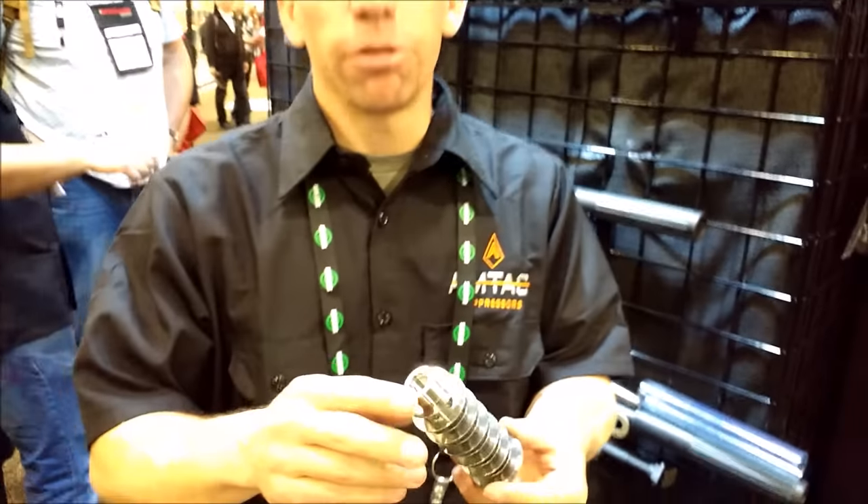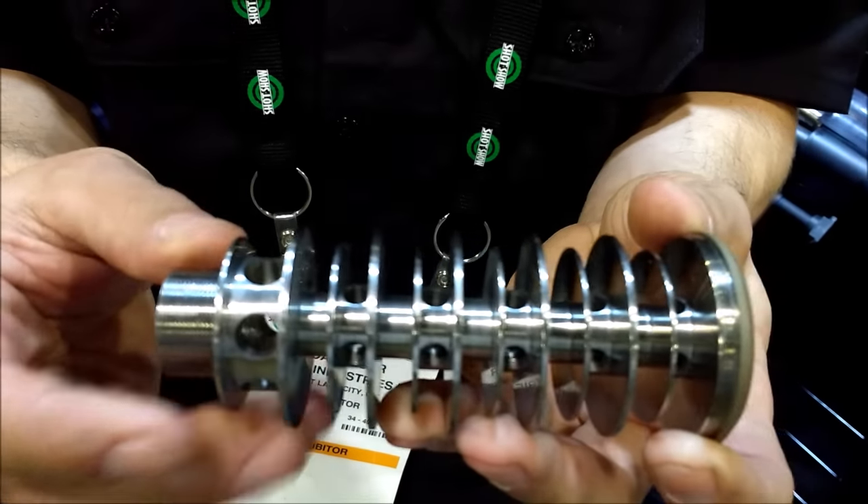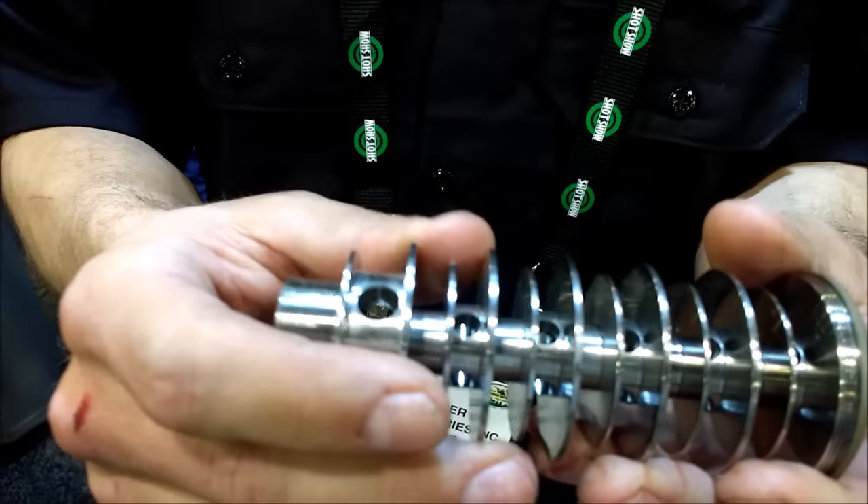We're at Amtac Suppressors. Adam is going to give us a rundown on how they make their suppressors and how they're different on the inside. Their baffle structure starts with a solid piece of 17-4 precipitation hardened stainless steel — it goes in as one solid block.